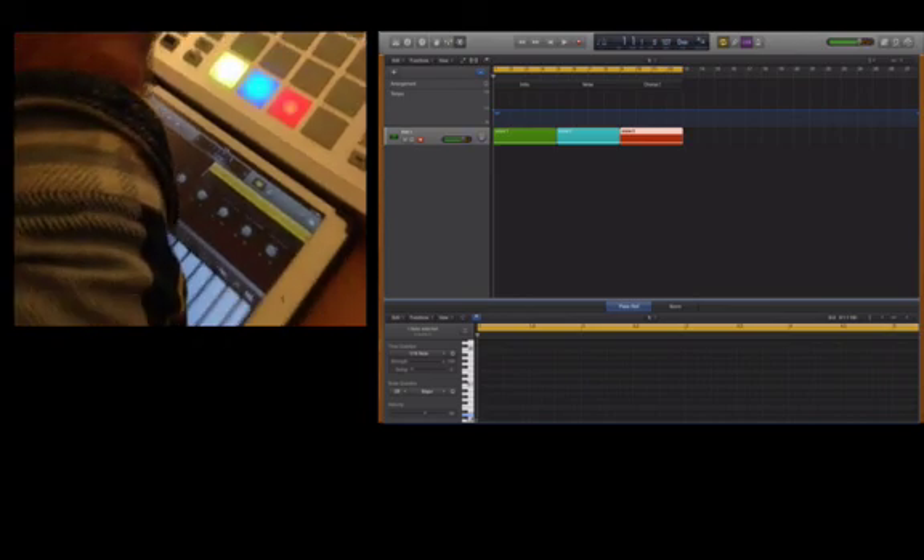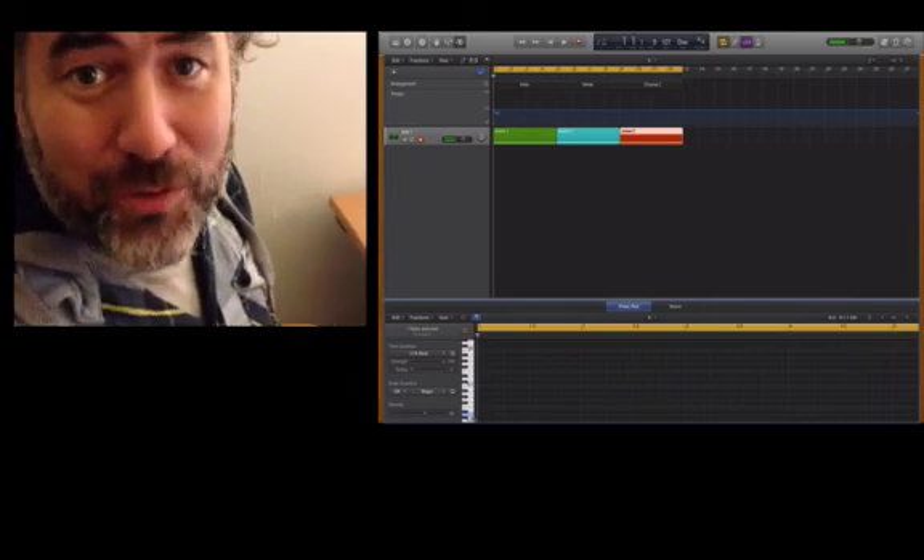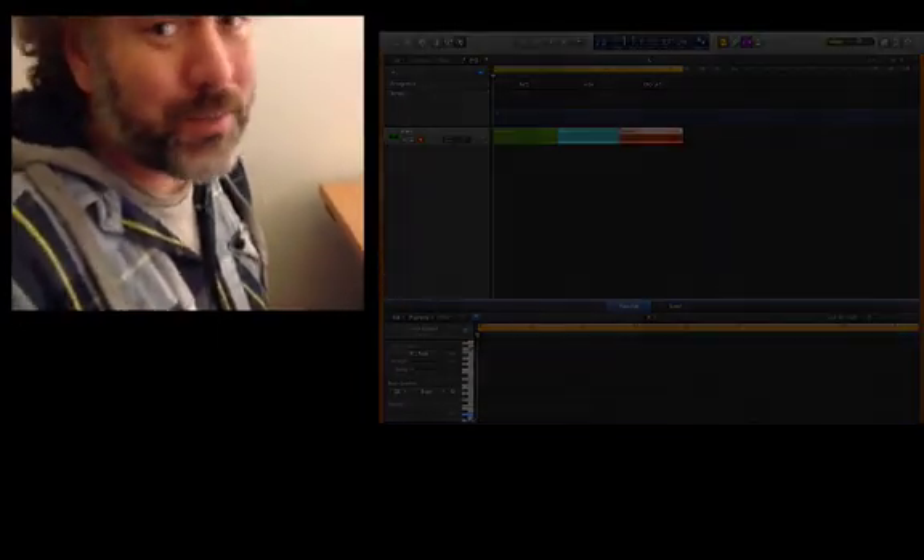Okay, not the greatest piece of music, but just a little demonstration of these different technologies working together. I'm Gaz Williams. Bye for now.